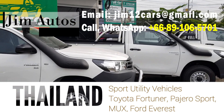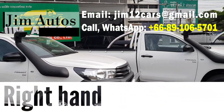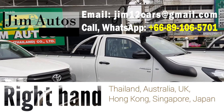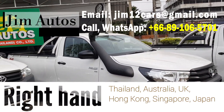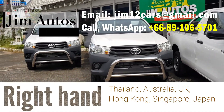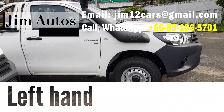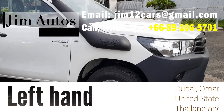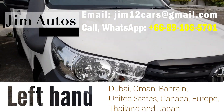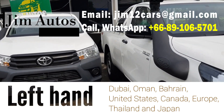We are one of perhaps the world's largest right-hand drive car exporters, sourcing from Thailand, Australia, UK, Hong Kong, Singapore, and Japan. We also export left-hand drive vehicles from United States, Canada, Dubai, Bahrain, Europe including Germany and Belgium. Some left-hand drive units are also available from Japan and Thailand, so whatever car you need, we can supply it.